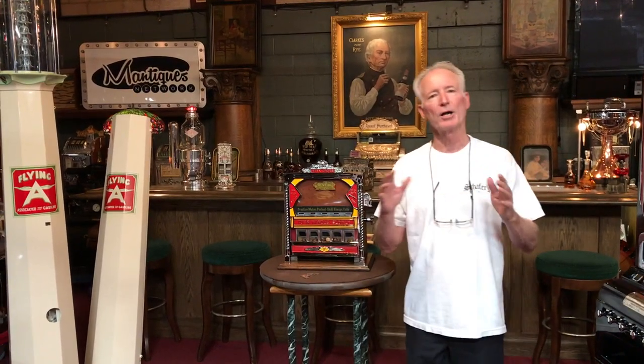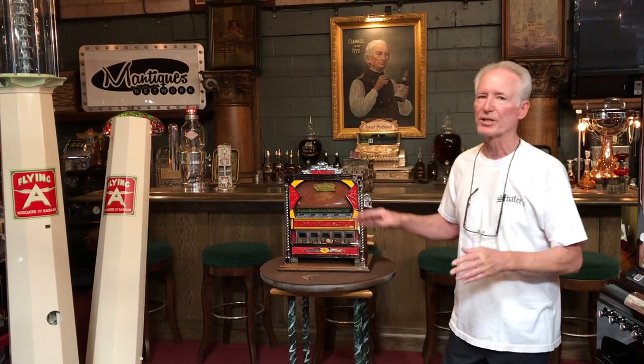We got it in — it was an absolutely beautiful core — so we completely knocked it down. I sent the casting out for chrome, we completely refinished the cabinet, and serviced the mechanism.